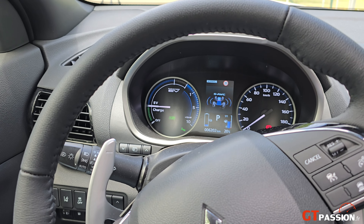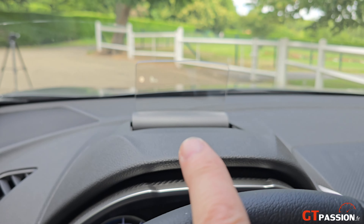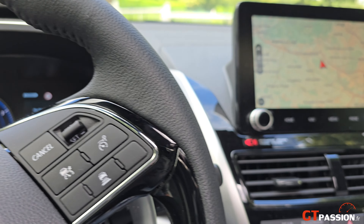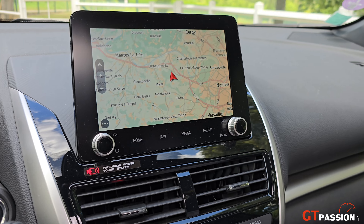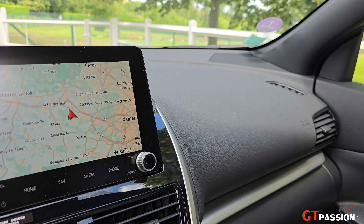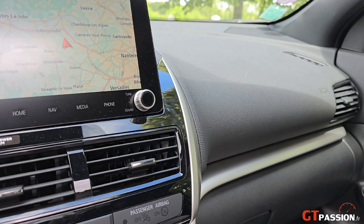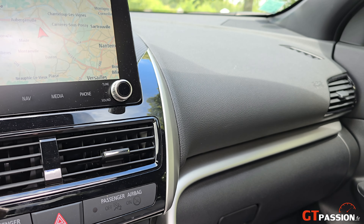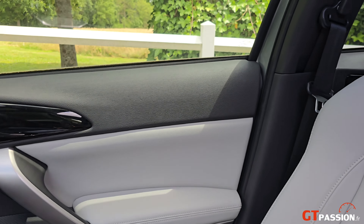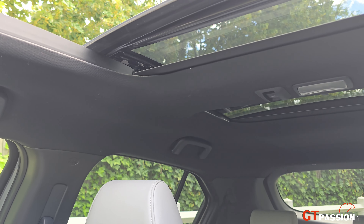Côté intérieur, on est dans un univers à la japonaise avec un affichage tête haute. On a un univers à bord qui est fonctionnel, mais reconnaissons-le un petit peu daté et dépassé, notamment tout ce qui est infodivertissement puisqu'on a un écran seulement de 8 pouces. Vous avez des équipements pour recharger les téléphones filairement, des sièges chauffants. L'intérieur est en cuir bicolore, de bonne facture, avec toit ouvrant.